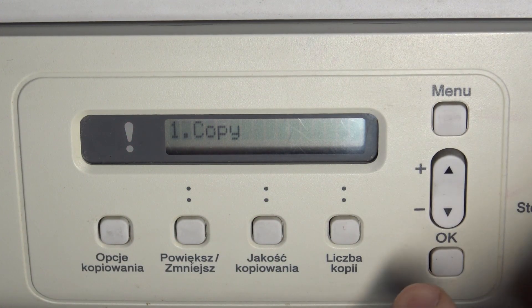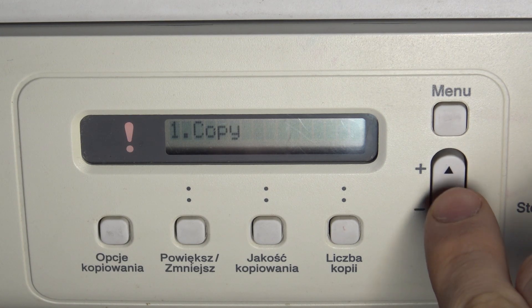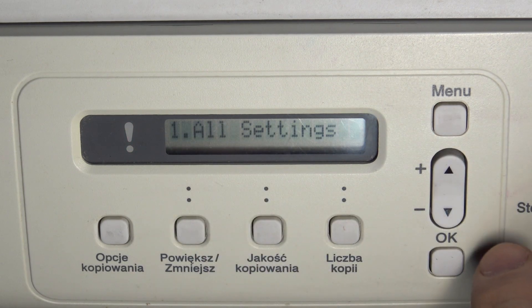So firstly you need to open the menu, then scroll down and find Initial Setup, click OK. Scroll down again and find Reset, then click OK.